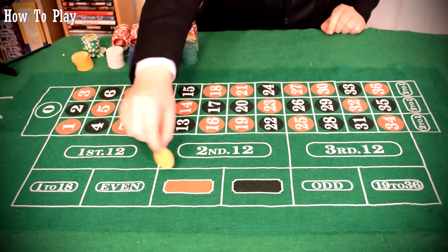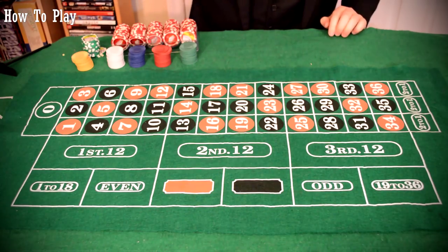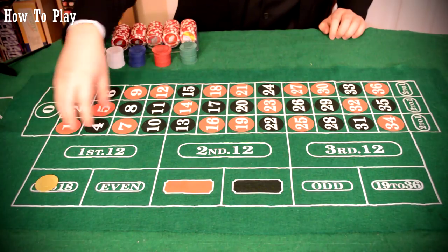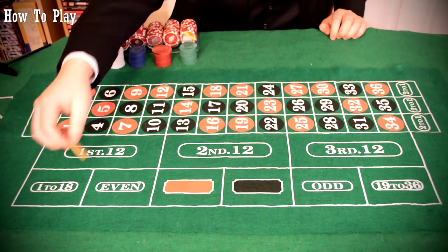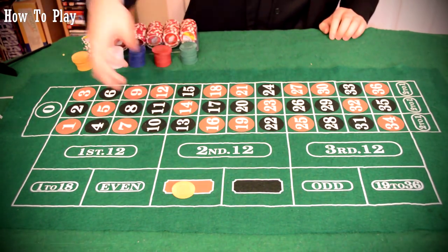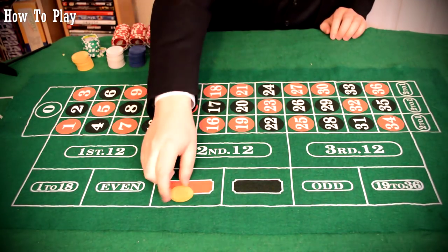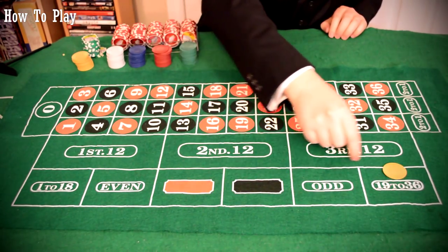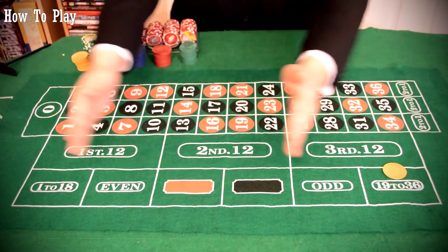Then you've got the even money bets over here — all of them pay even money and they're very simple. When 18 or under comes up, basically the first half of the numbers, you'll win at 1 to 1. Red: half the numbers are red, if red comes up you win. Black: same story. Odd is the exact opposite of even. 19–36 is the exact opposite of 1–18. So basically, this half is a mirror image of that half.